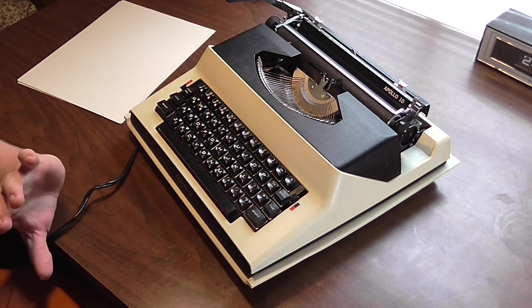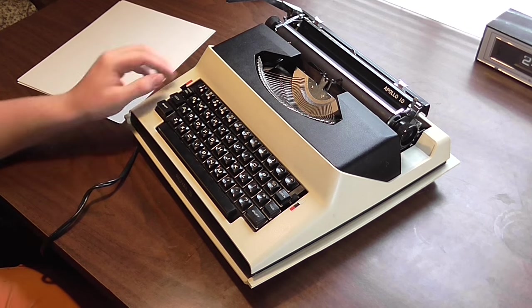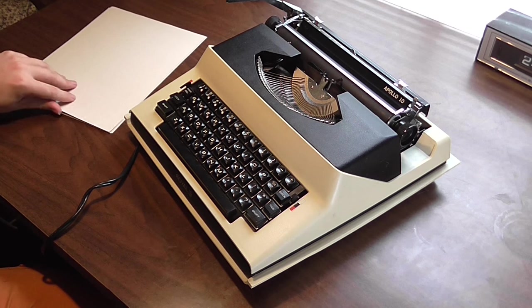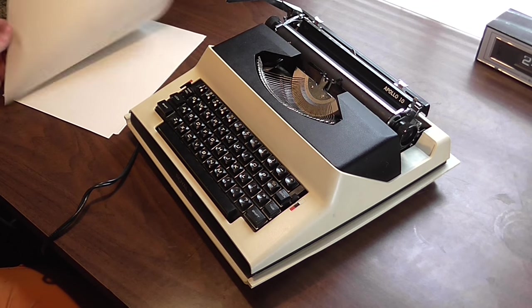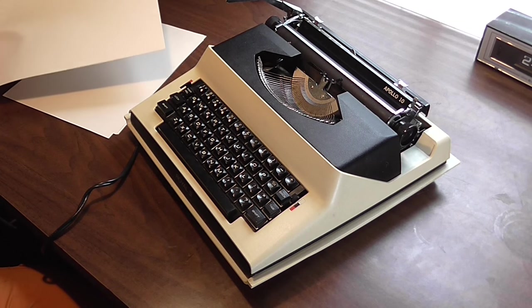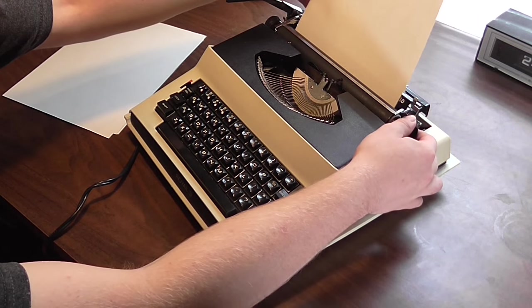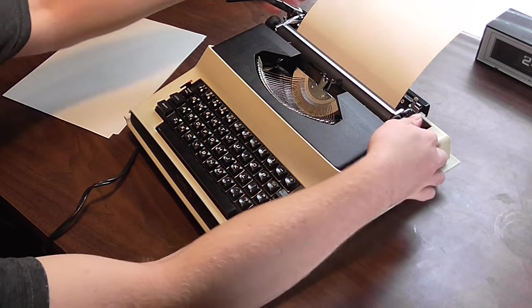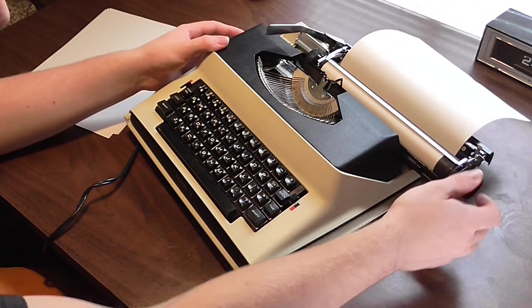Let's go ahead and switch it on and demonstrate it in action. So without further ado, we'll begin the type test. Switch it on and as you can hear, it's so quiet — there really is no noise that it's making. I couldn't even tell it was on at first when I got it. I should also note that the platen is not dried out on this machine, so I kind of got lucky there.